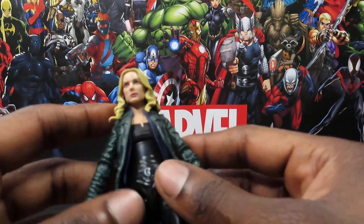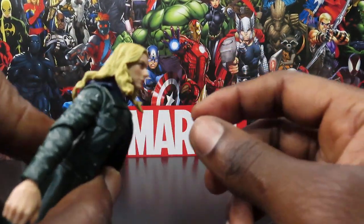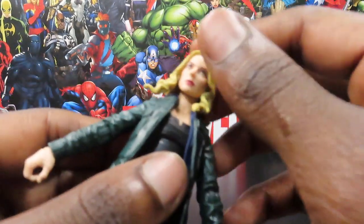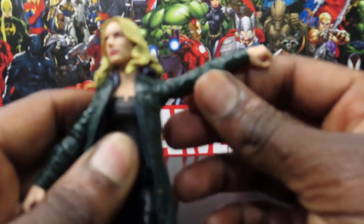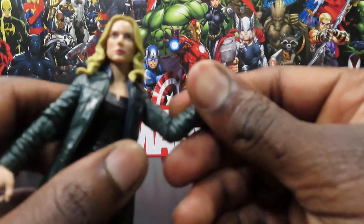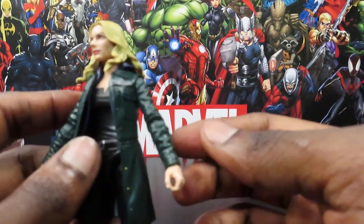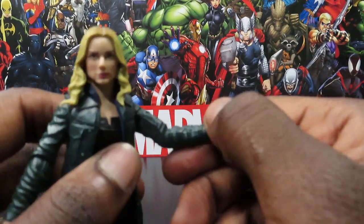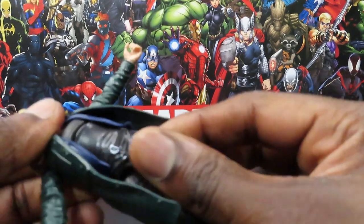As far as articulation goes, her head can look up — not really, pretty much dead-on or just slightly above eye level — and looks down a fair amount, though her hair limits movement. You get a slight head tilt; she's using a ball joint or dumbbell joint in the neck. Shoulders can move up to the sides and down, and go all the way around. The single-joint elbow bends in just under 90 degrees — I do prefer double-jointed elbows on females now that they've shown they can do it. You also get a bicep swivel on the single-joint bend.